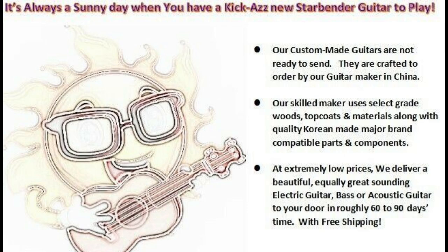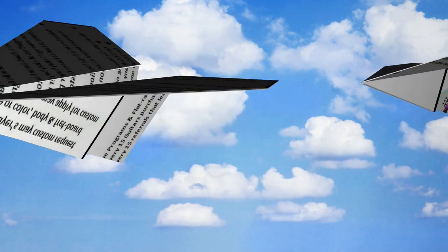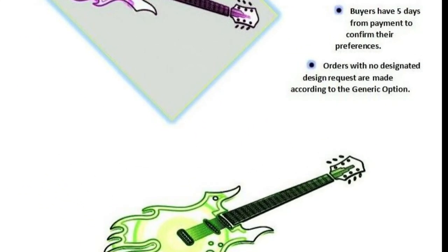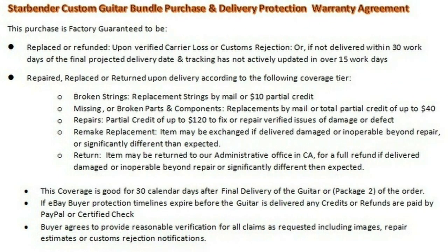Hey everybody, Eric here. So this is something I've been tossing around — a company called Starbender Guitars. They're supposed to be pretty decent quality. From what I researched, they have 100% positive feedback on eBay, and from what I've seen online, other people who purchased them say that besides fine-tuning and maybe some fret leveling, they're not bad.